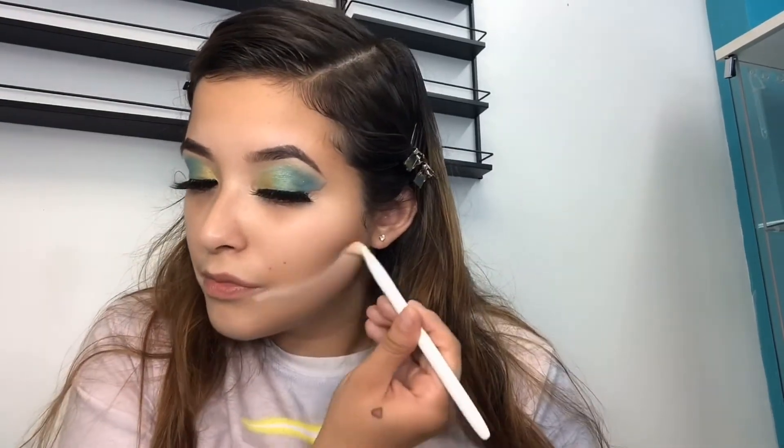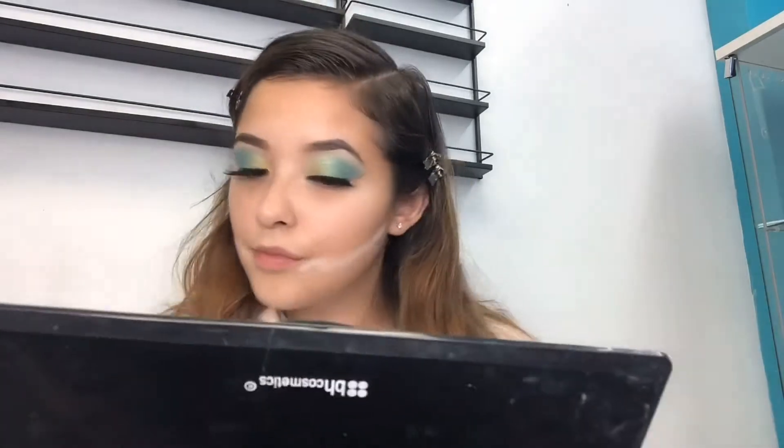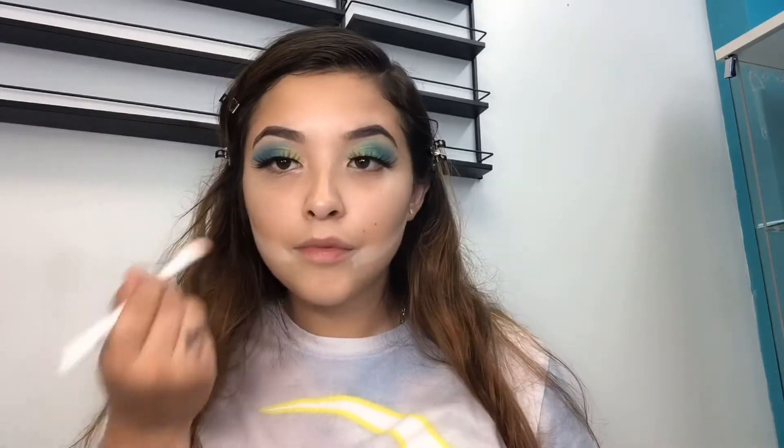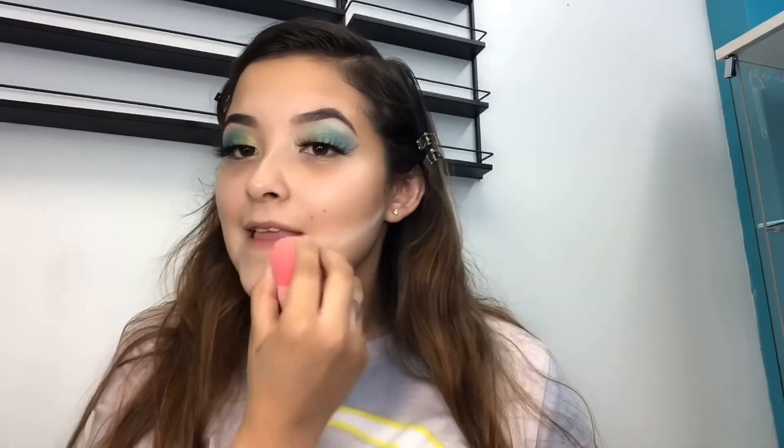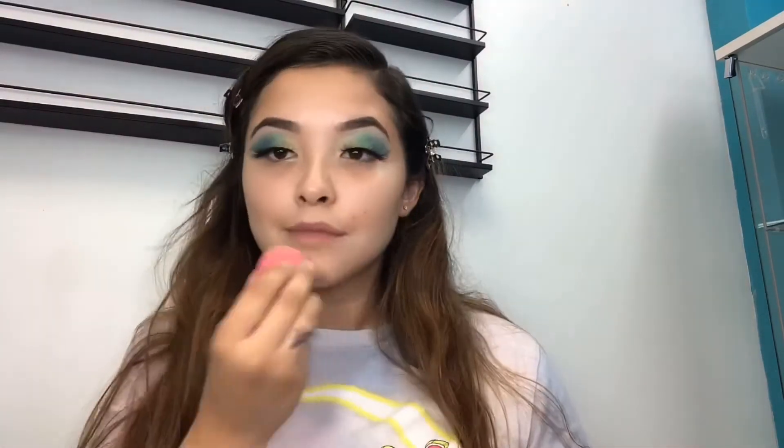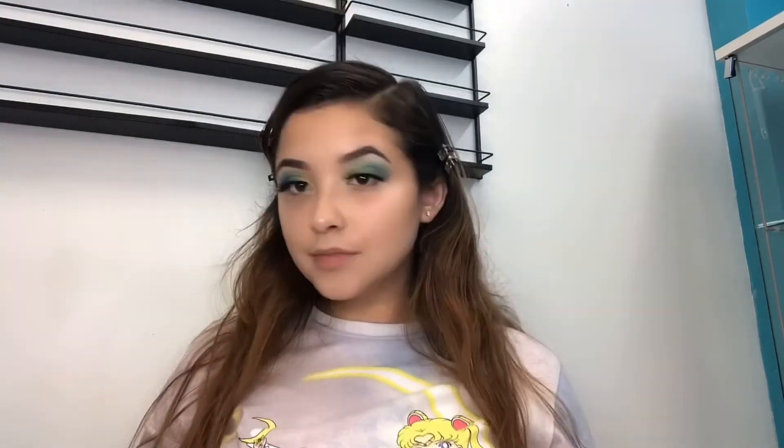Now I'm putting HD finishing powder. I got this at a Chinese store and it's really good. It helps clean the lines, separate the contour and highlight, and keeps everything looking where it's supposed to be. Bam — that looks so good. Oh dang, I'm looking sexy!